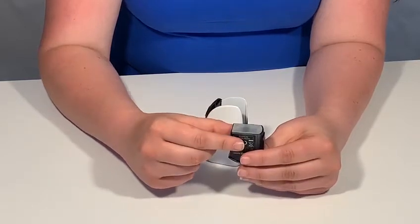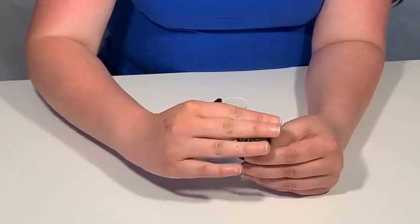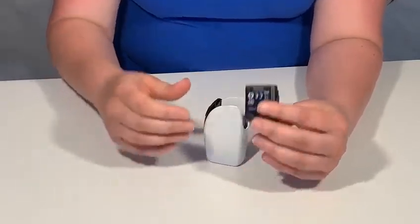Once you've done this, simply replace the coil, ensuring that it's secure, and then reattach your pod.